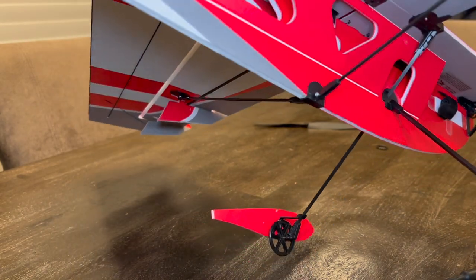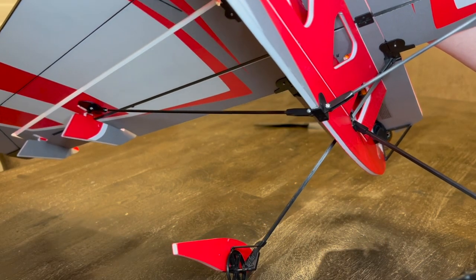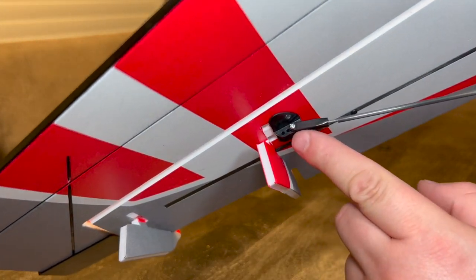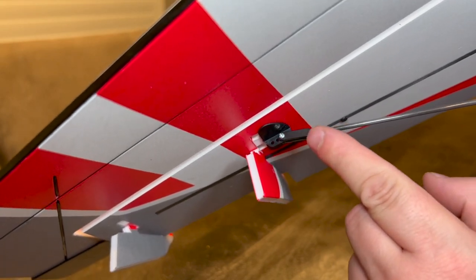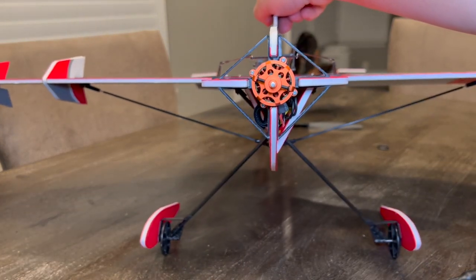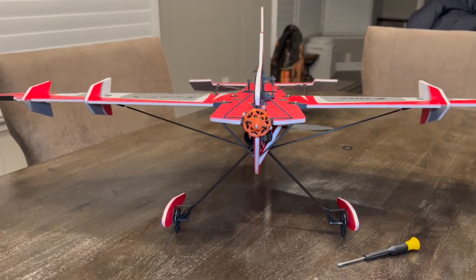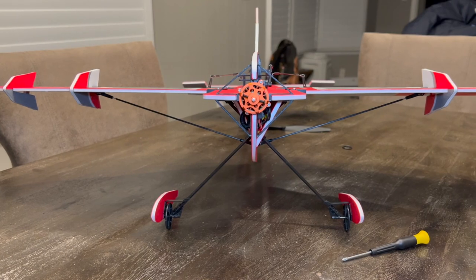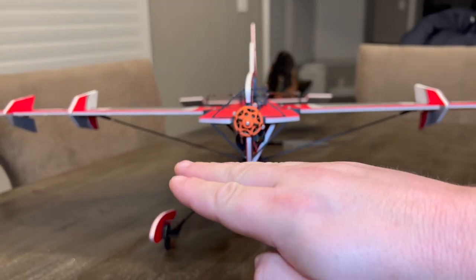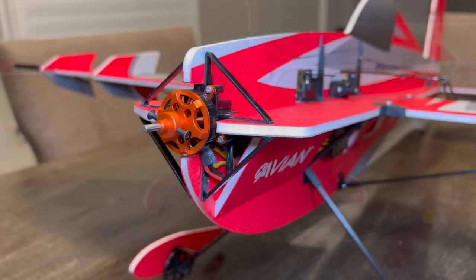Both wing struts are now mounted. If you find the struts aren't lining up perfectly, you can flex the wing and get it in place, but if they're really far off you need to adjust them in and out. Out of the factory mine were pretty perfect. You can also check by looking at whether the wings are level - if one wing is torqued up and the other is flat, you'll need to adjust those struts so you're not twisting the wing.